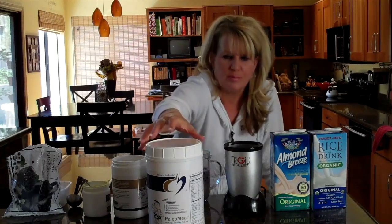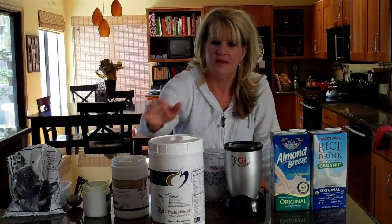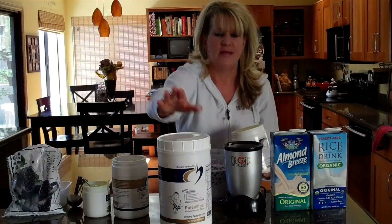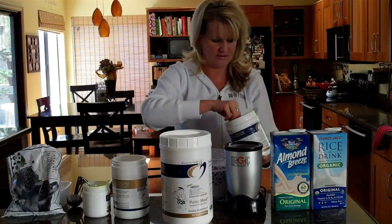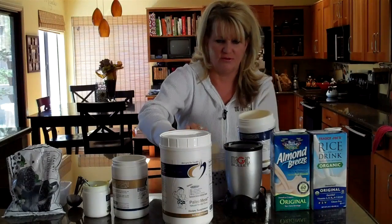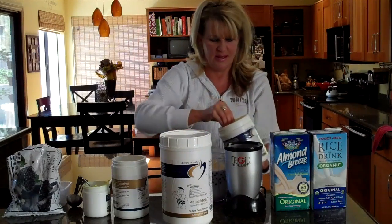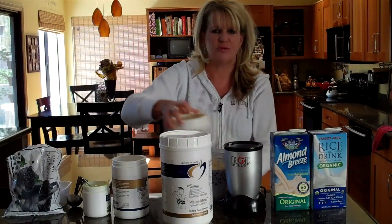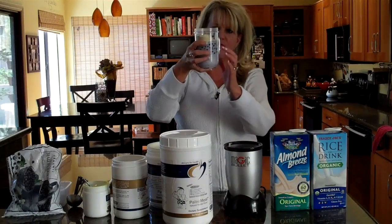Also what we're going to put in here is a protein powder. We use a couple in our office, in our practice. One is Designs for Health — that one has about 17 grams of protein and you just need one scoop. The one I'm going to use today is another type from the same company. I'm going to use two scoops, and I believe that's about 15 grams of protein, which is really ideal for this drink. So you've got your milk, your blueberries, and your protein powder.